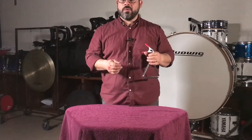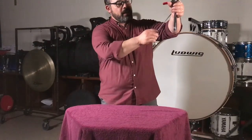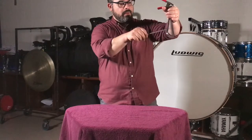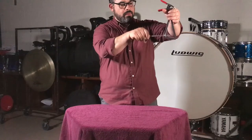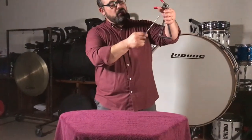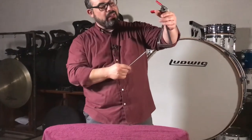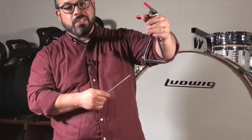When the music calls for a roll on the triangle, you want to play the roll between the bottom side and the closed side. Muffling the triangle is done using your fingers and the side of your hand — you slowly and gradually add pressure to the triangle to stop the resonance.